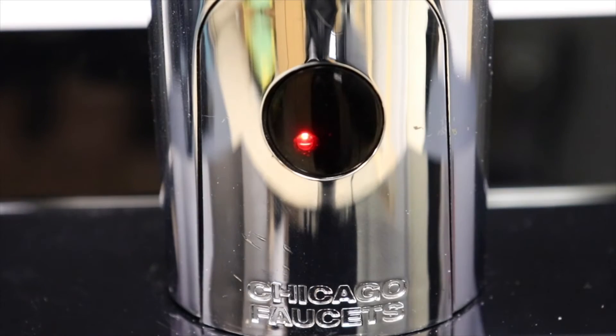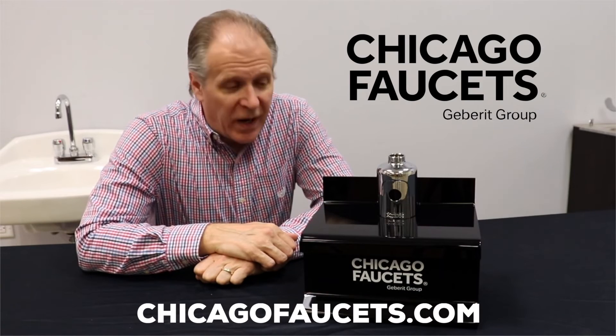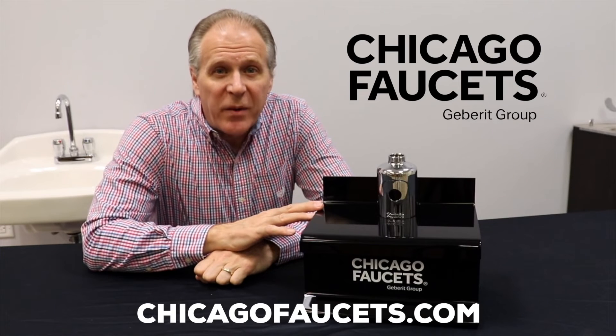While your faucet will recalibrate, all of your previous settings will remain unchanged. That's all there is to it. Your HITRONIC faucet is ready for battery-powered operation.